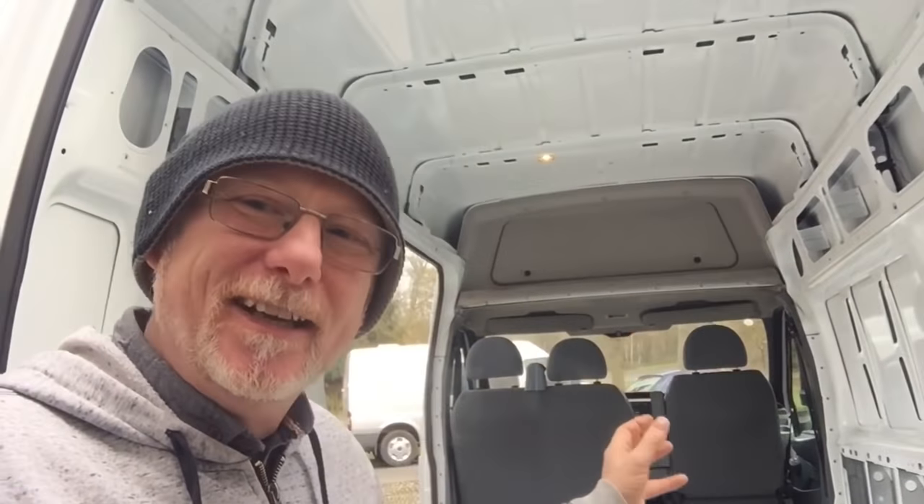A lot of people yesterday commented and said, how much did your van cost? What did you pay for it? Where did you get it? Well, the truth of the matter is it's not actually my van. I'm converting this van into a camper for somebody else, all thanks to YouTube. One of my viewers approached me, said they've got a van and everything they need to put in it, but due to personal circumstances they didn't have time to finish it off. So would I step in and help them out? That's why I'm now converting this van and it's for somebody else. It's not actually for me.